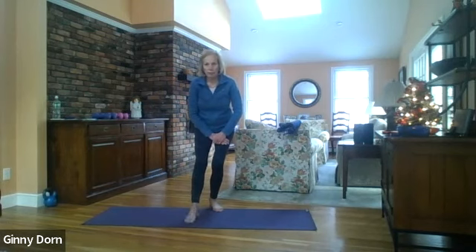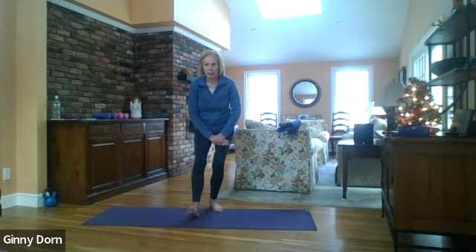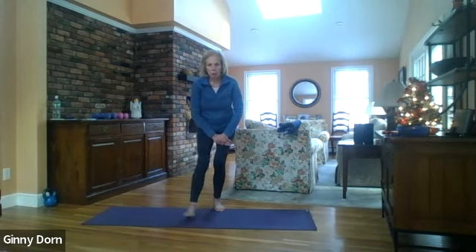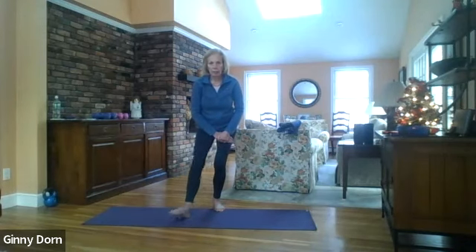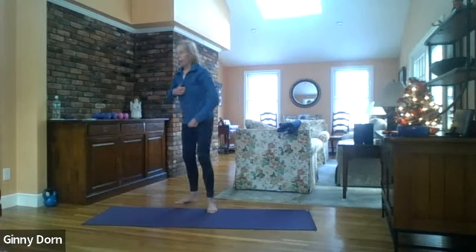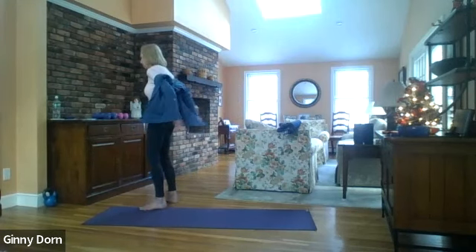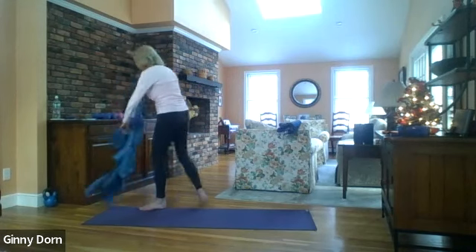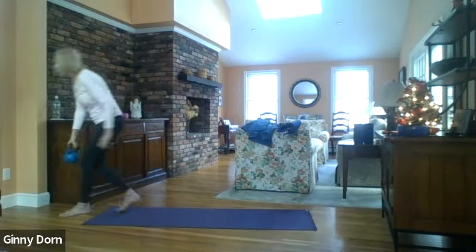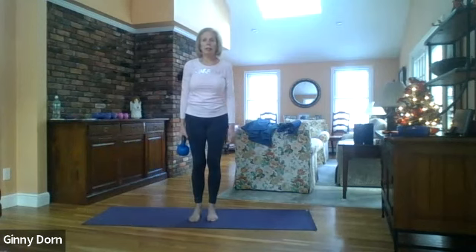Let's tap — one through fifteen. Side to side — one through fifteen. Then roll up and come to the center of your mat, standing in Tadasana.